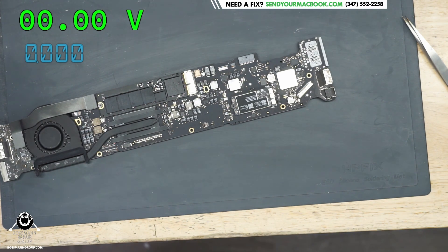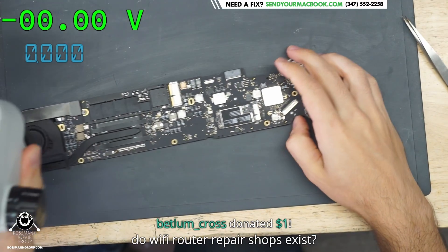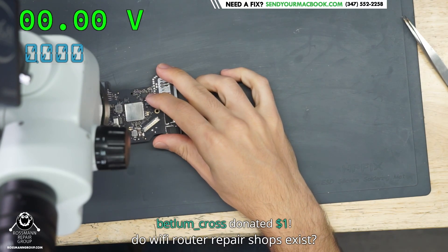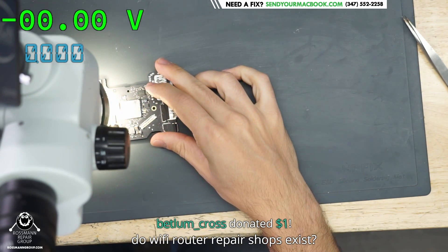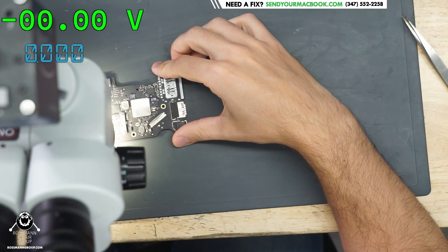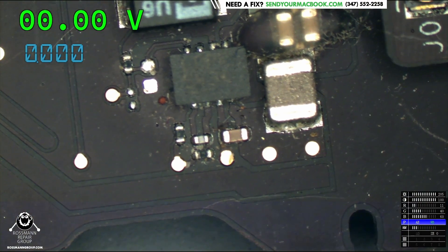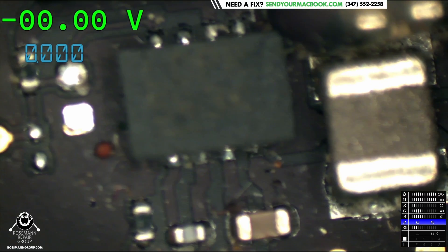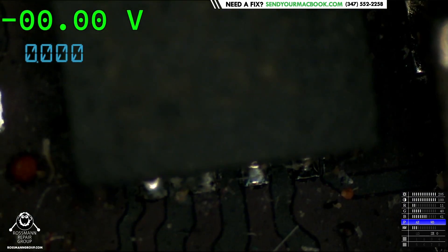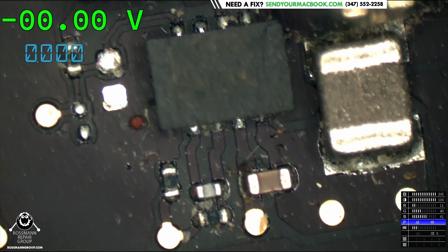So what we have here is an intermittent issue — intermittent PP3V42_G3H. I'm not going to go over why that's needed for the green light in this video because I've gone over this in many videos already. If you're curious as to why you need PP3V42_G3H to get a green light or what the one-wire circuit is, there are many videos you can check out. So when we take a look down here — you see that? There's some touching in those pins over there by the PP3V42_G3H chip.